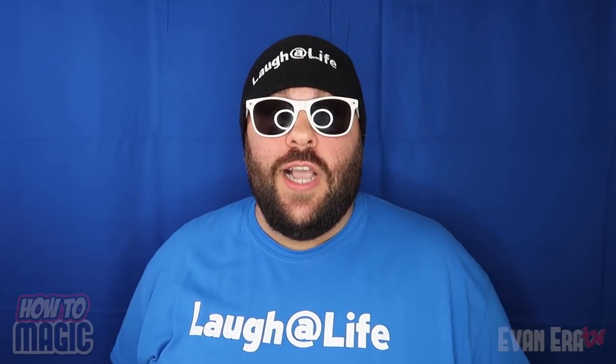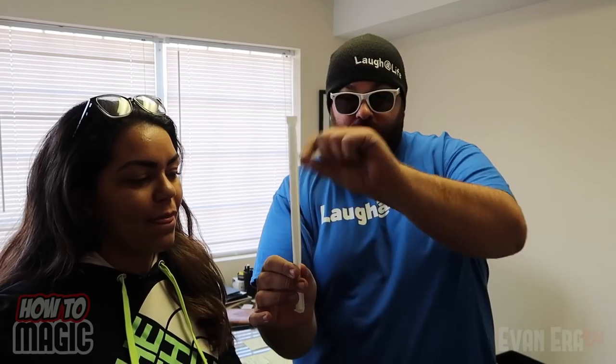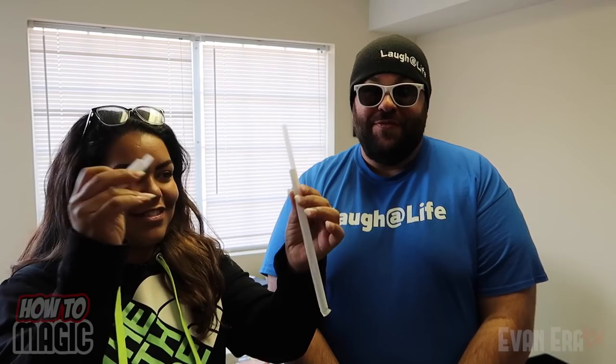Alright guys, it is bonus trick time. Check it out. I have a cool trick to show you with a drinking straw. So if you will remove the wrapper — just take it out however you feel the experience. I'm going to take it to my fingertips right here. Watch. I just kind of let go. It just floats to the other hand. How did you do that? Want to check it out? Yeah, it's a real straw — I opened it. I'll teach you the secret. Here's the secret behind defying gravity with a straw.